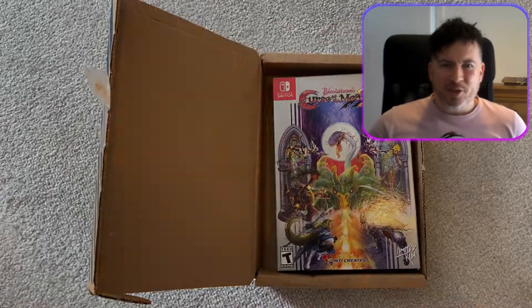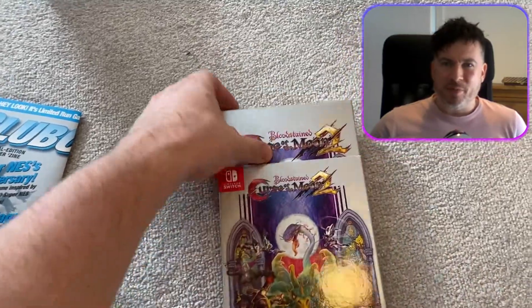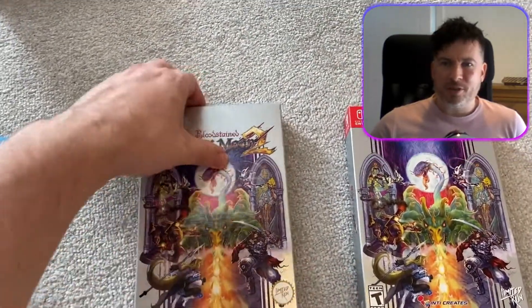Thank you very much for joining me again, this is Gil Payne. I had a little visit from the postman today, so I was very happy. I've been waiting for this since February 2021 — I just got it this weekend. This is Bloodstained: Curse of the Moon 2.